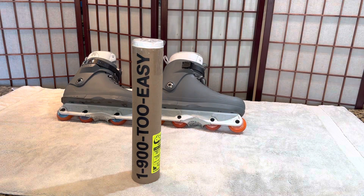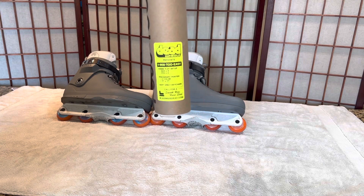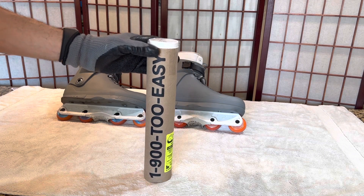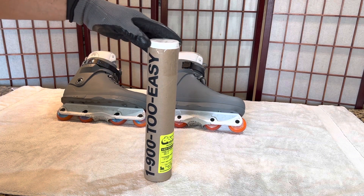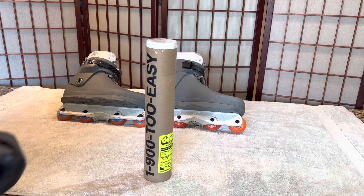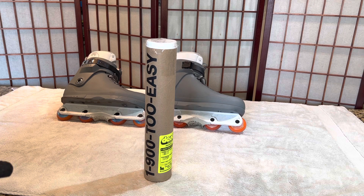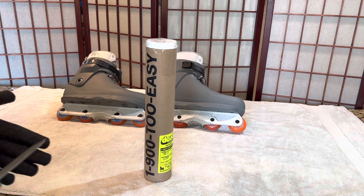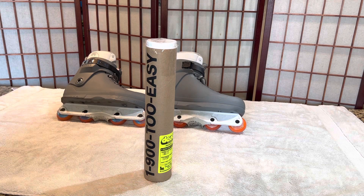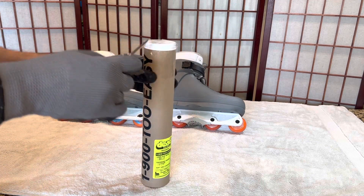Hello, my fellow skate enthusiasts! As you can see, we have some new wheels here — the Dead wheels, the 1900 Too Easy. I gotta admit, I saw the promo for this and it really got me. The whole 90s 1-900 ad style, it's just so funny. If you haven't seen it, the promo by Dead for these wheels — go check it out. That promo made me buy them. Well, let's do this unboxing!